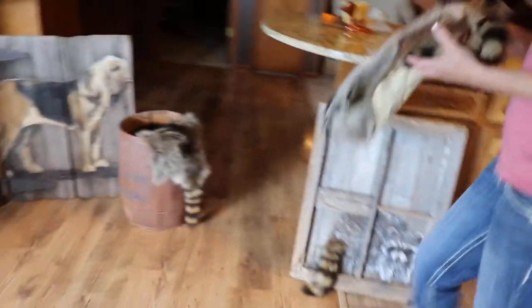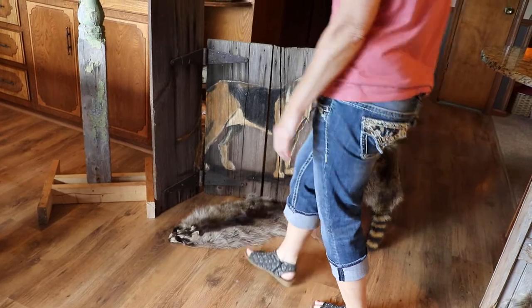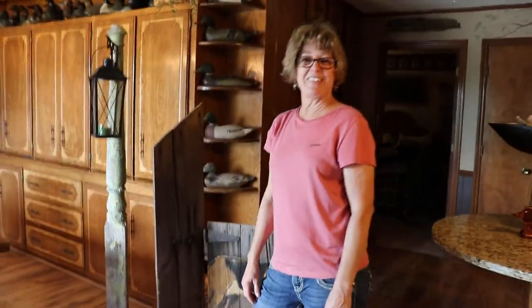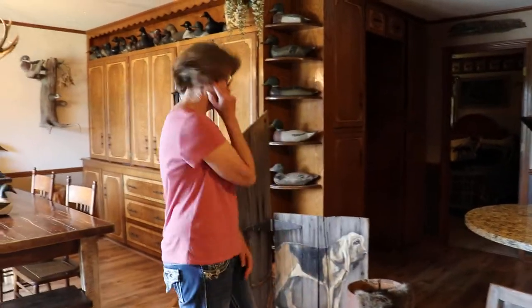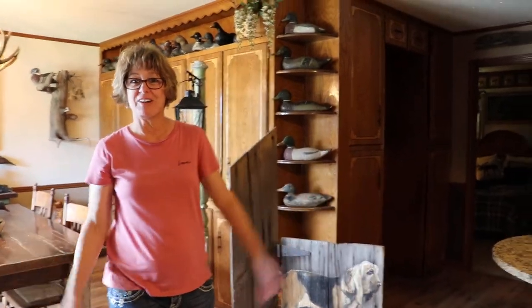We're going to maybe throw another coon hide on the floor, just in front of it, just for fun. Since we're at the Rustic Duck, we have to add a decoy. Well, I was wondering about that — where's our duck coming in? We don't have a duck that we want. Maybe an old chewed-up duck by an old coon dog. Oh, I love it.